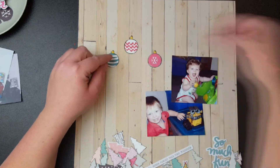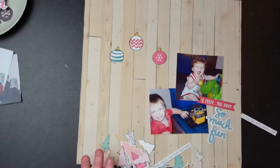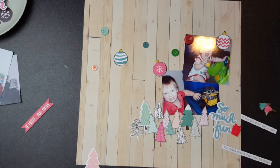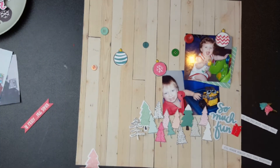Here's where my layout starts to take a totally different look. I found those baubles and thought maybe I could add some buttons. I'd seen something on Pinterest where lines of sewing were hanging down holding baubles up, like Christmas decorations on the page — and I wanted to recreate that.